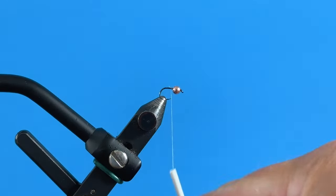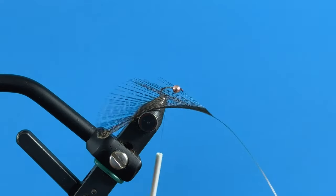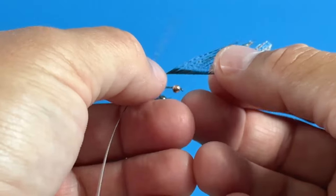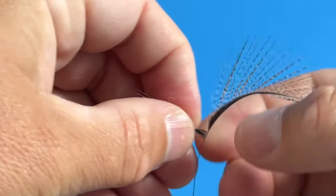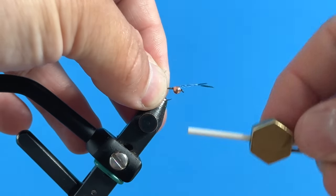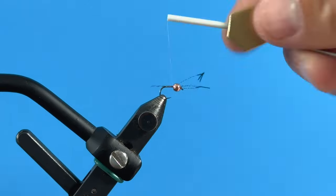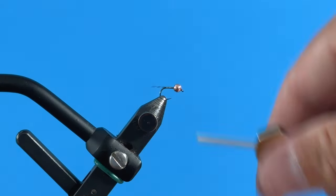Come in, get rid of the excess, and wrap back all the way to where the barb would be. I've got some speckled dark pardo CDL. I like my tails a little thicker — about six to eight fibers. Strip those off, pinch them, and do a pinch wrap with the thread right on top of the hook. The tail is way too long right now, so pull it forward to about the same length as the shank, then wrap forward to capture those fibers and trim off the excess.